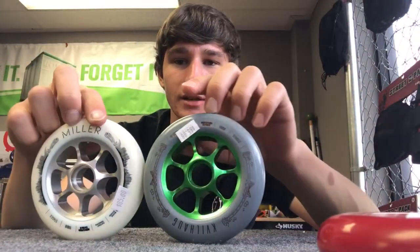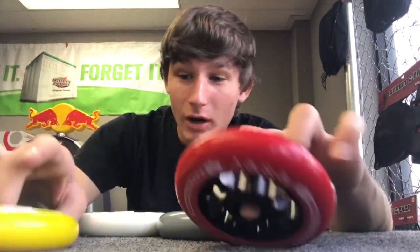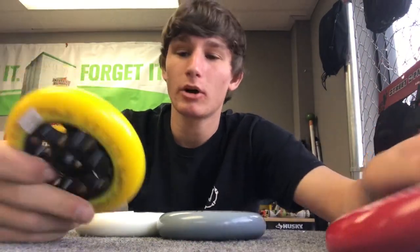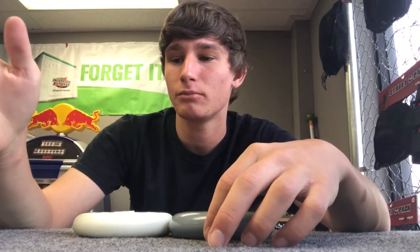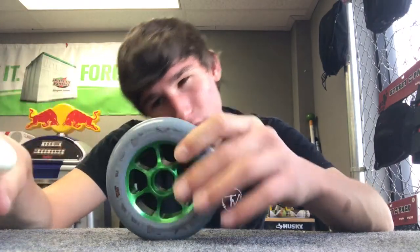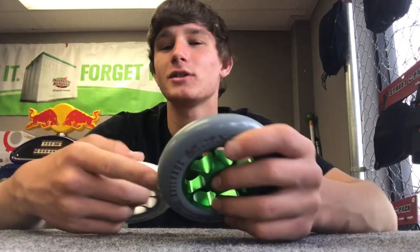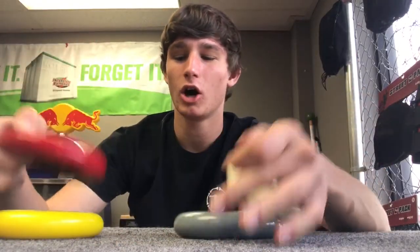For all you people that ride Tilt and are looking for Tilt wheels, we got some in stock without bearings, so you'll have to bring your own or buy some from us — we do have bearings. We have black on yellow, black on red, white on chrome, and bluish green. We get so many things and then days later they're gone, so come by before they sell out.